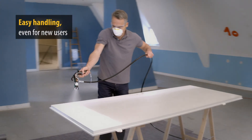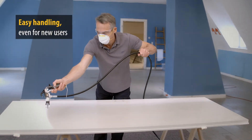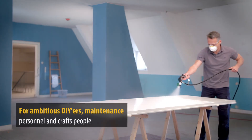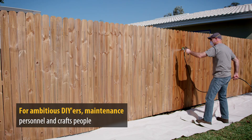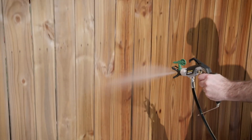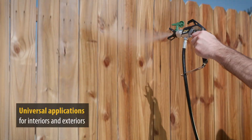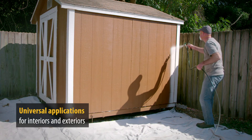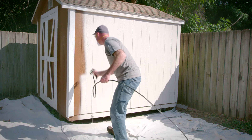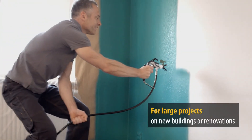Operation of the ControlPro sprayers is extremely easy for experienced and first-time users alike. Ambitious DIYers, maintenance personnel or craftspeople can achieve very impressive professional spraying results. The Wagner ControlPro airless paint sprayers can be used universally for regular painting tasks, for interiors and exteriors and for larger scale projects.